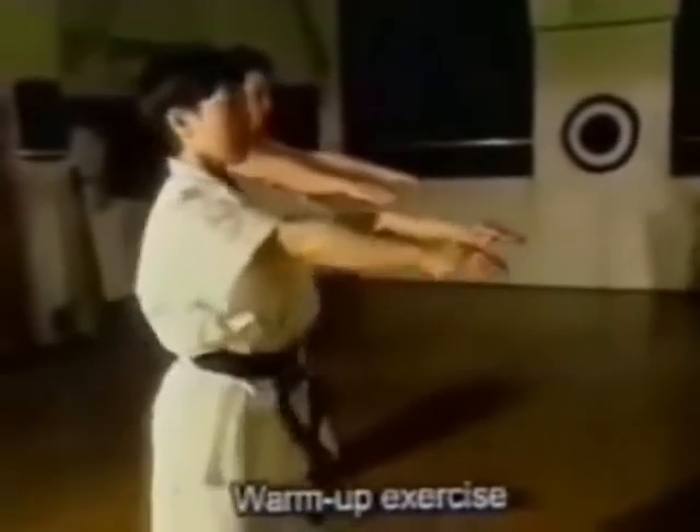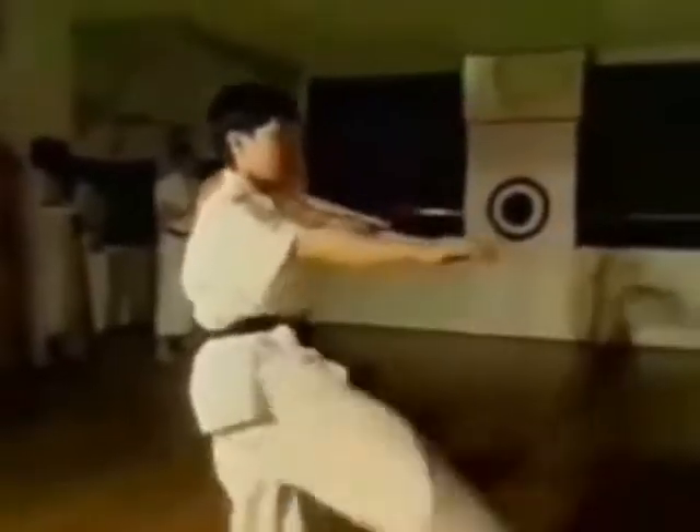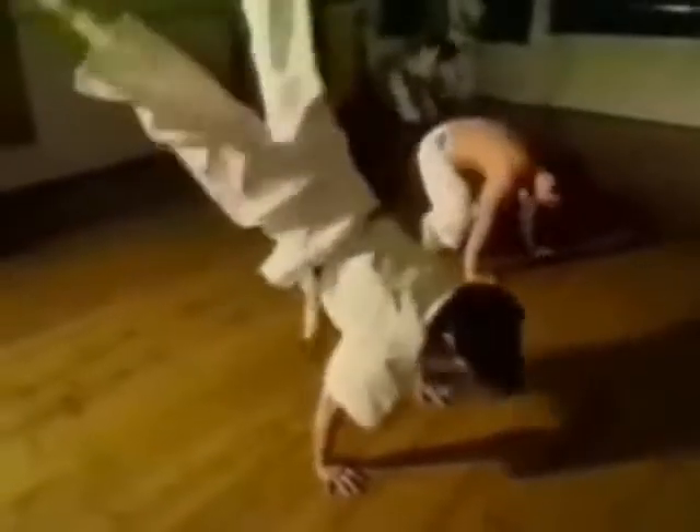Starting with warm-up exercises and moving to striking, blocking, kicking and hatha, the theories of teeth are embedded in all aspects of the training.